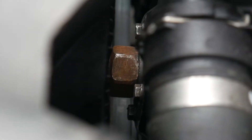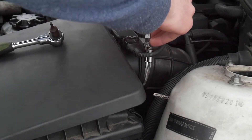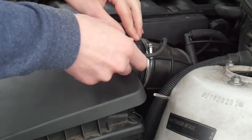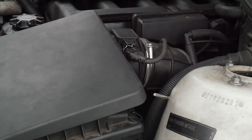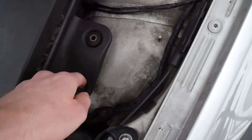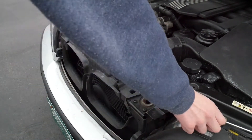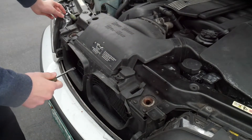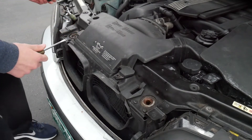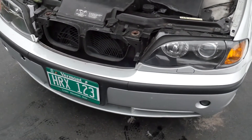Before we get the fan off, we're going to take a couple of other things off first. I'll start by taking off this hose clamp, then pop the master float sensor out. There are two screws going through here — you can just take those out. Then this whole thing will just come right out.